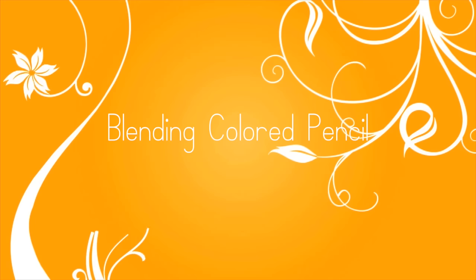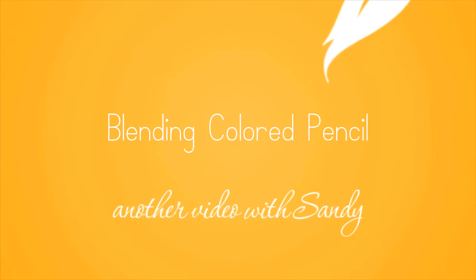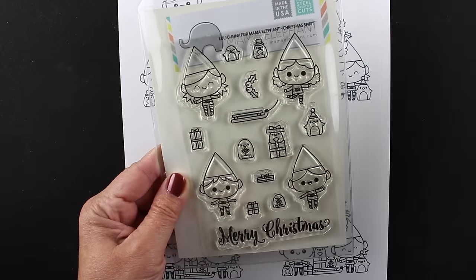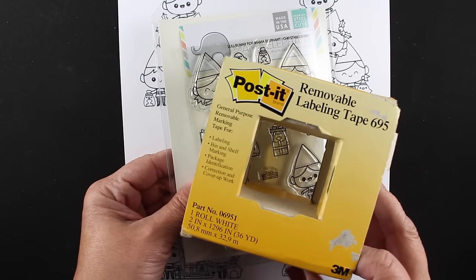Hi everybody, it's Sandy. Welcome to my YouTube channel where today I'm going to be blending with colored pencil. These are Prismacolors that I'm going to be using. This is for the Mama Elephant Stampede for their new release called Christmas Spirit. They sent me this stamp set and I knew I wanted to do it in colored pencil because these little guys are really cute and they're going to be great to color with my pencils.